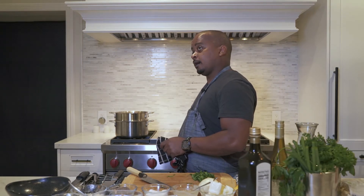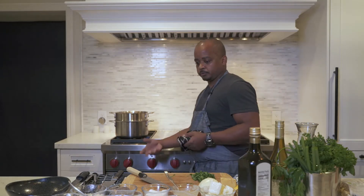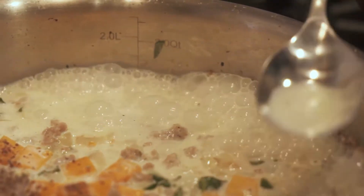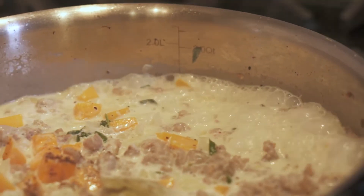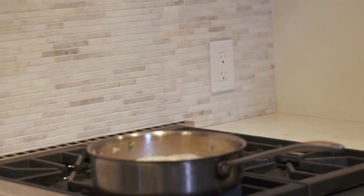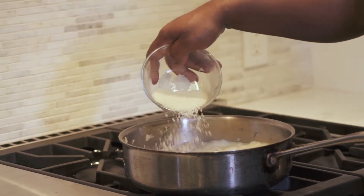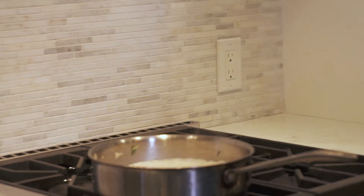Reduce the sauce by half, then finish with a couple of tablespoons of butter. Taste for seasoning — nicely salted, nicely seasoned. Allow it to reduce, then add the juice of one lemon and half a cup of Parmesan cheese. Give it a stir.